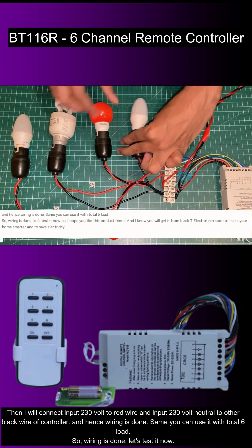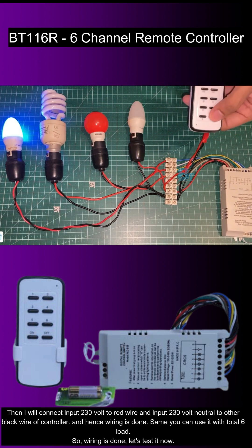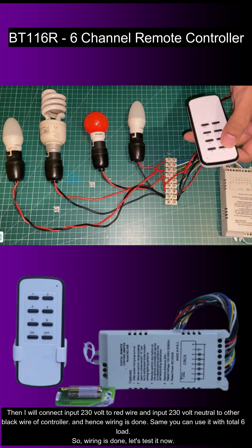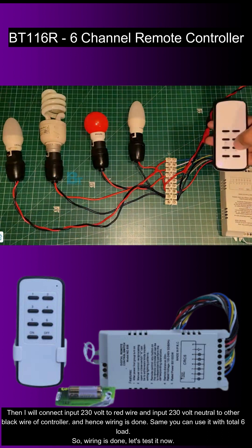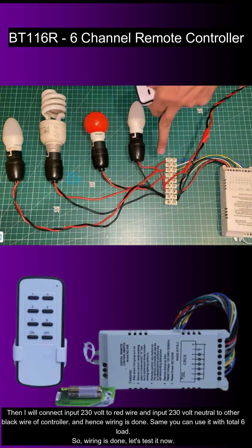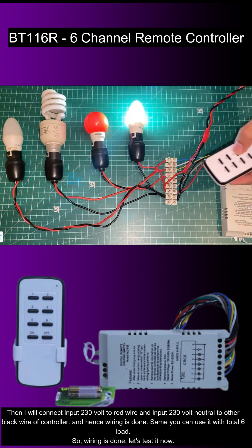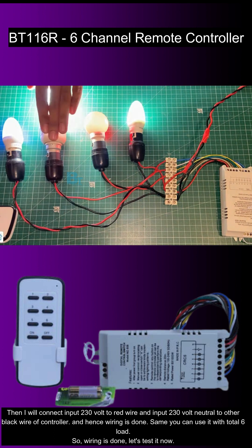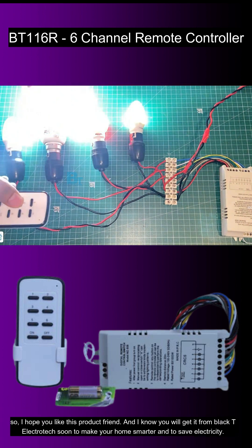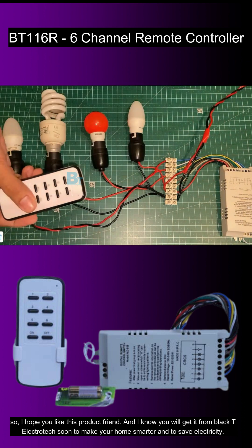And hence wiring is done. Same way you can use it with all 6 loads. Let's test it now. I hope you like this product. And I know you will get it from Black Tea Electrotech soon to make your home smarter and to save electricity. Thank you so much.